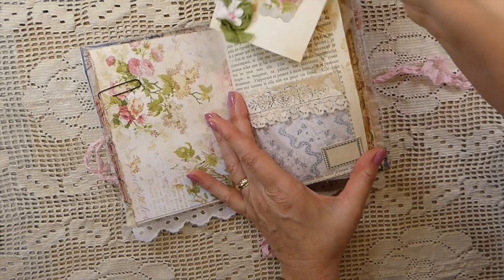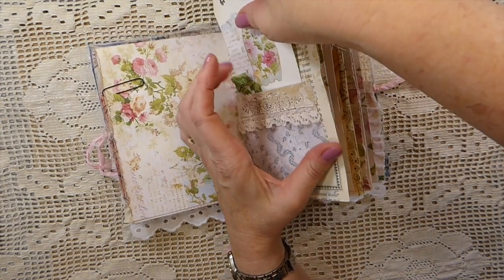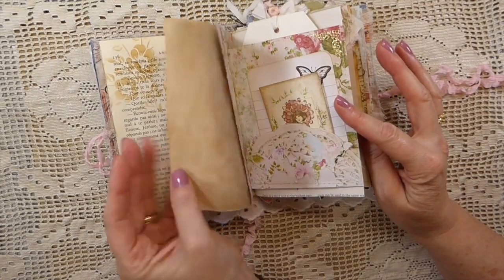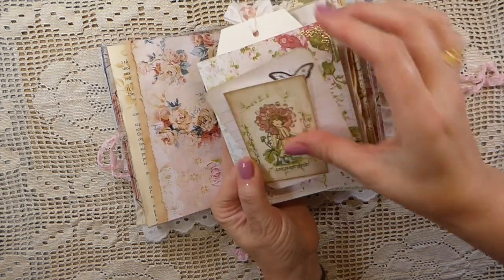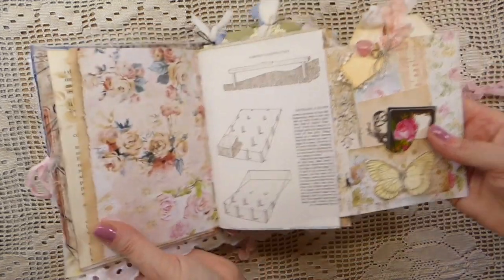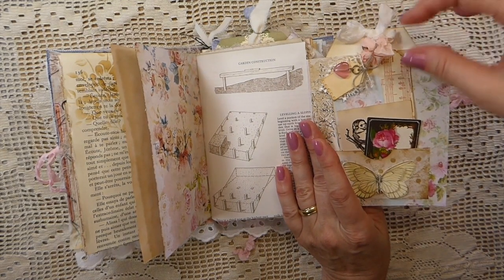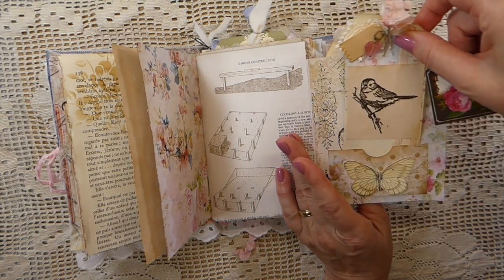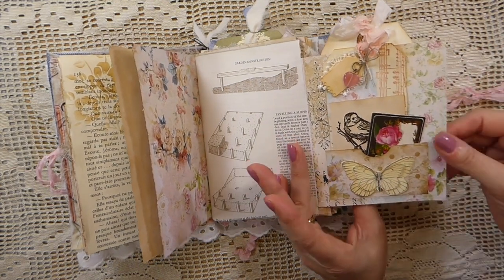Another pocket here with a little handmade tag. Old book pages and more stamping and stenciling. And then here I've got a couple more journal cards that have been added. A little pocket there — this flips over. I've got a double pocket on this page, so you've got a large pocket in the back with a tag, and then this little tag here with a little charm and a bit of lace, and then one of the little Tim Holtz cards. And then some butterflies there.